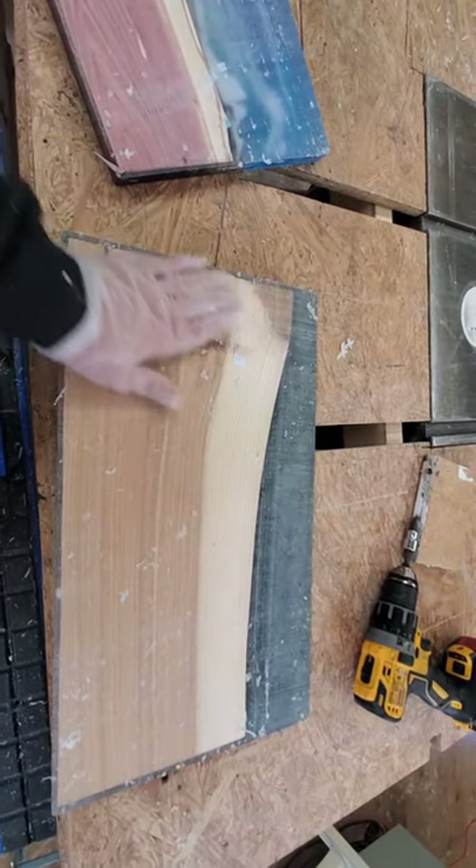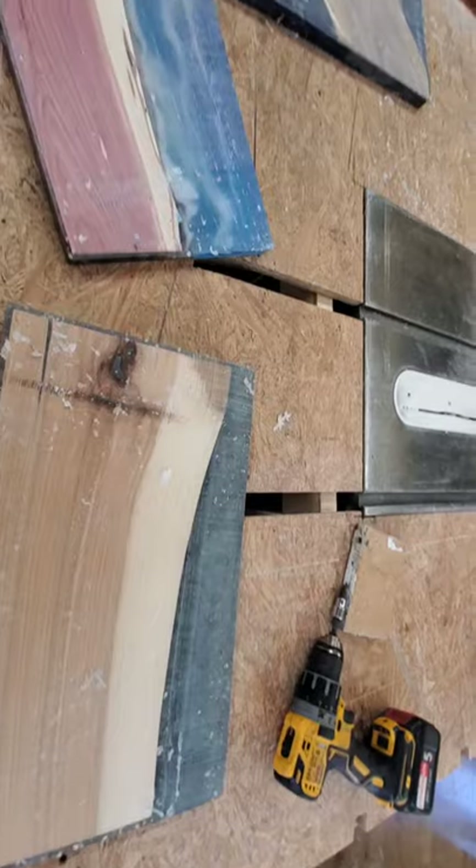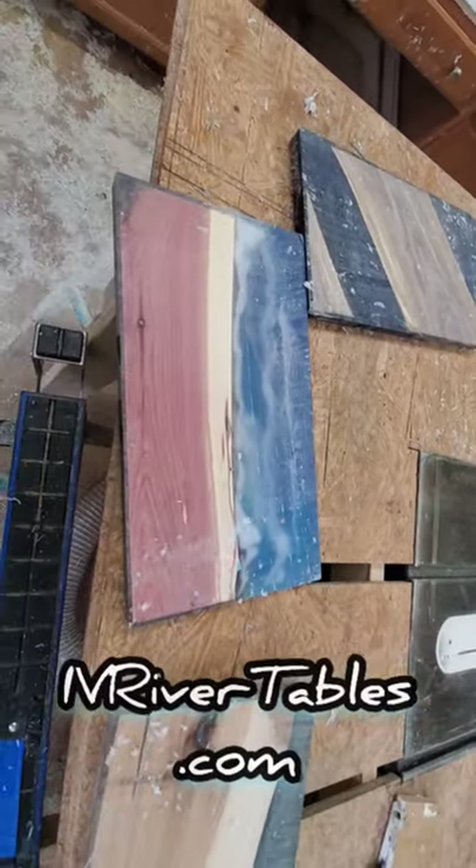Check in later to see our finished product and be sure to check us out at IVRiverTables.com — that's the letters IV, RiverTables.com.